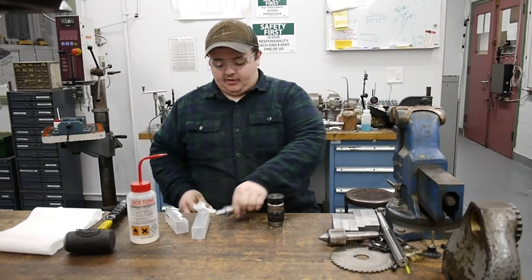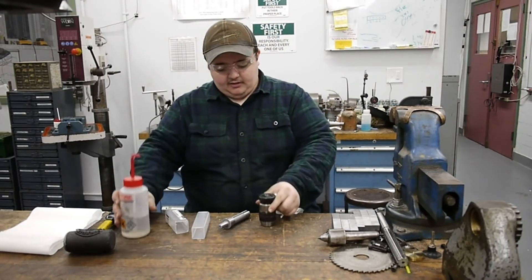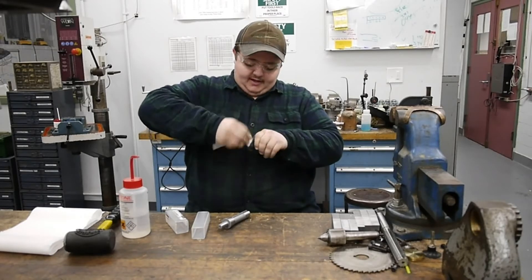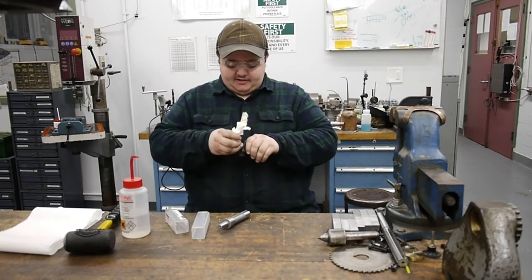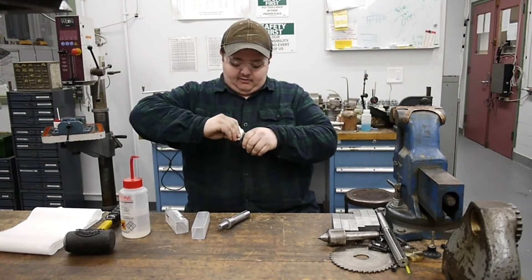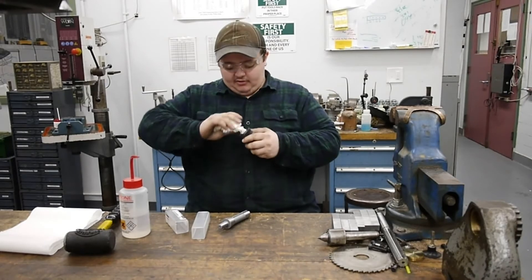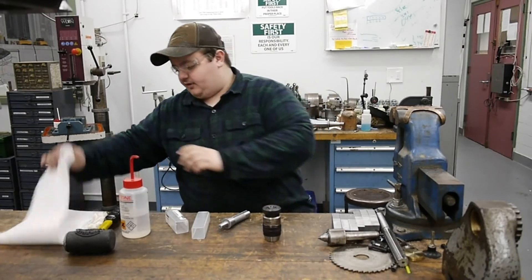So we want to make sure those two surfaces are clean. I'm going to squirt some acetone inside the taper on the chuck — you can go pretty liberally with this — and take a clean paper towel to clean out the bore and get any chips, grime, or dirt out of there. This is essentially a brand new chuck; it's been sitting in a box. This is a Jacobs model JKT 130-J33, and the 33 stands for the Jacobs 33 taper. We'll go ahead and wipe this clean.